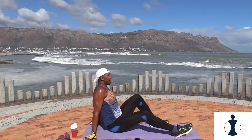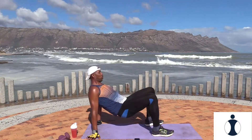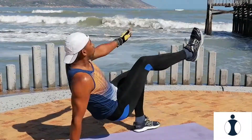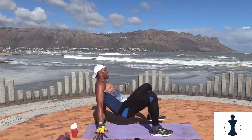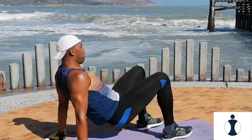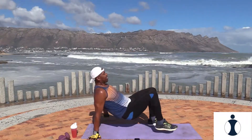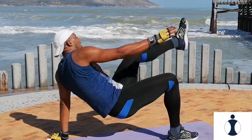Ready, set, let's go. Touch your toes, side to side. Reach it forward, perfect. And relax, well done.